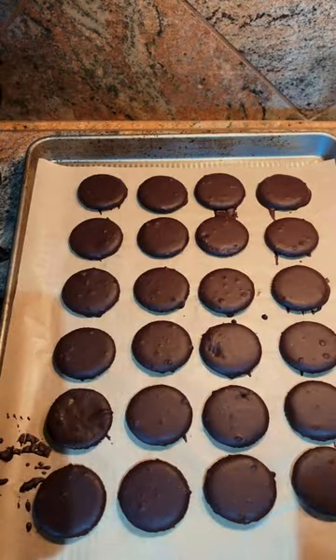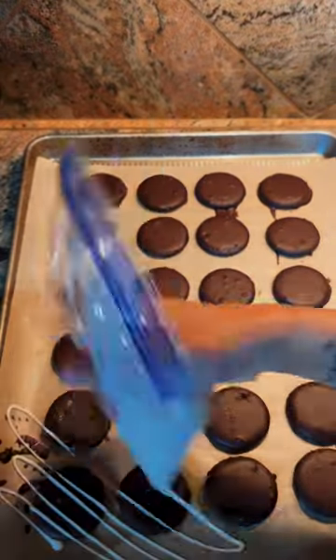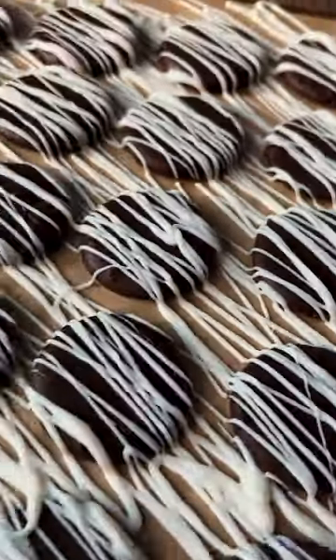We've got our cool cookies. Cut the tip off of your ziploc piping bag and then drizzle — just make it look really beautiful. That looks so amazing! I'll see you next time on Friday. Thank you.